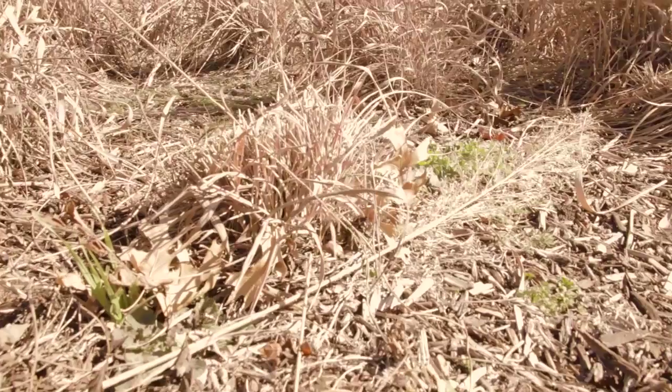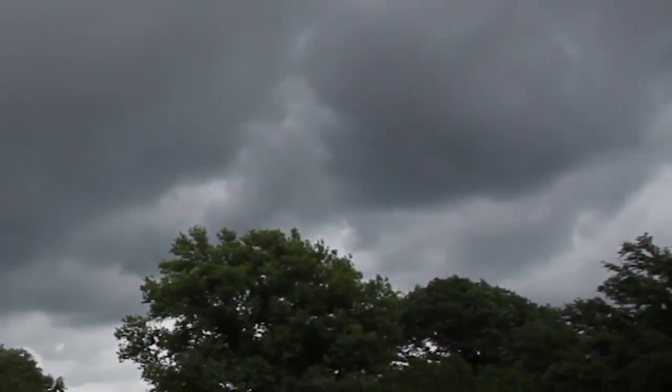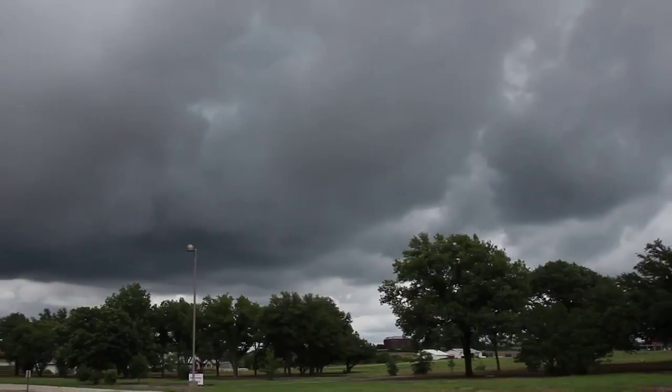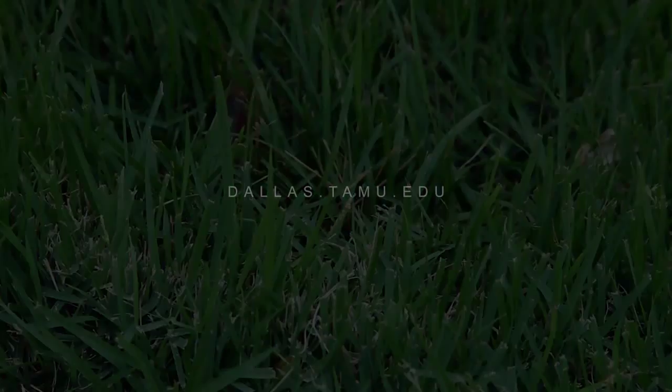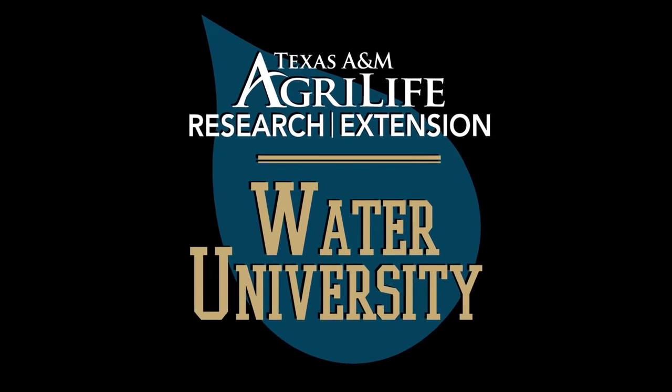Remember, irrigation should be a supplement for when rain is scarcer. During rainy periods, irrigation could be less necessary or even unnecessary. Visit dallas.tamu.edu for more irrigation tips and to sign up for free courses on water conservation and urban sustainability.